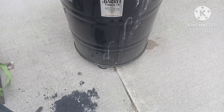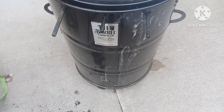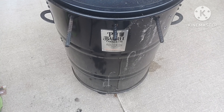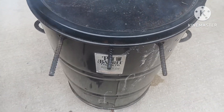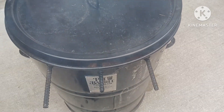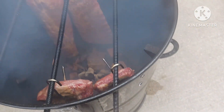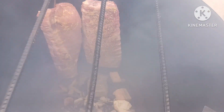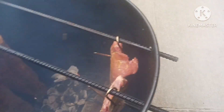Hey guys, welcome back to the channel. Barbecue Mike here. So today I'm at my mother-in-law's house. I'm home until probably Saturday night because I leave for Arizona and California. A couple weeks ago they asked me to do some ribs. Today in Michigan we got a little bit of flurries, it's snowing a little bit. You can see the smoke — we got baby backs and spares over there, and over here we got the same thing.